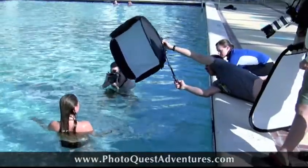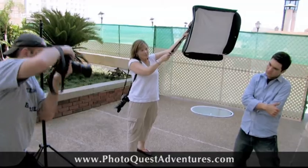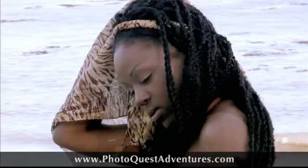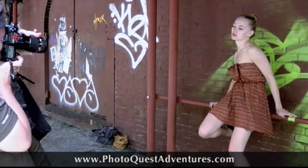We work with a bunch of different models on these classes. A lot of people have never actually worked with real models before, and it's a really fun part of these classes. Depending on our location, we might hire cowboys, we might hire Elvis, showgirls — it just depends on where we're at. We also go through talking about posing and working with talent.